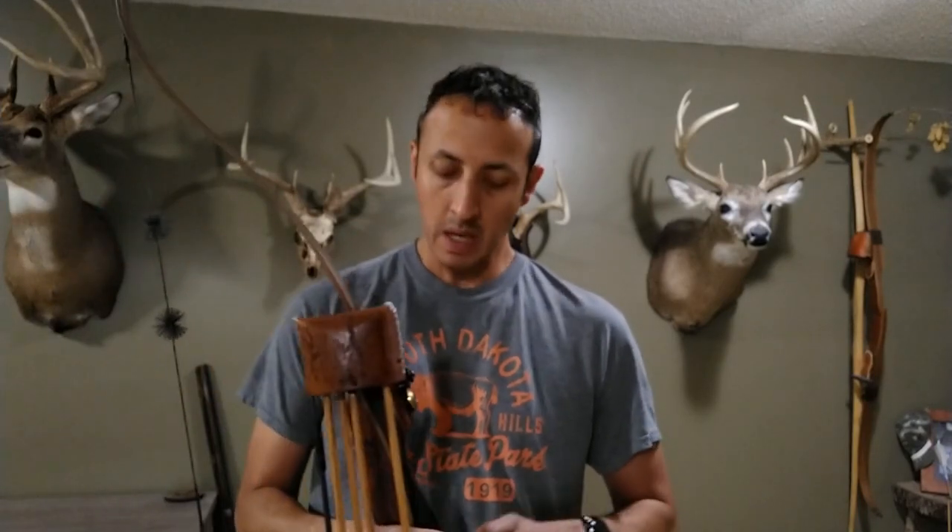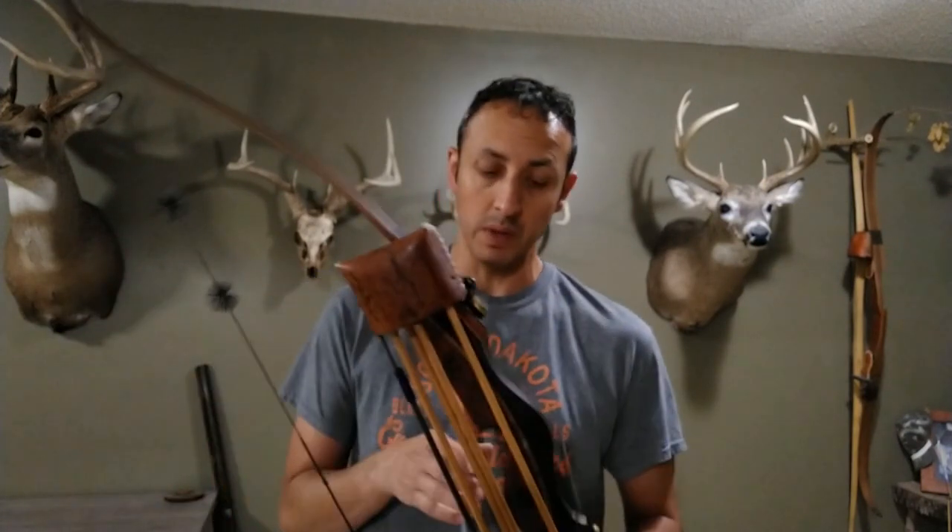In December of 2021, I sent my bow off to Ron to have a refinish and to make me a second set of limbs. My original limbs and riser had definitely had some love marks after years of being in the woods.